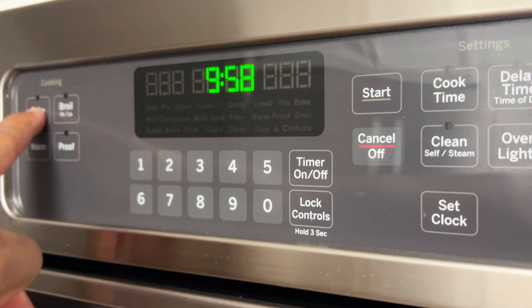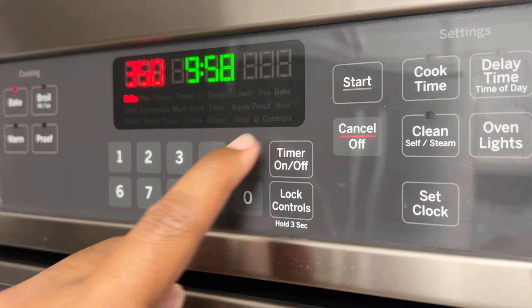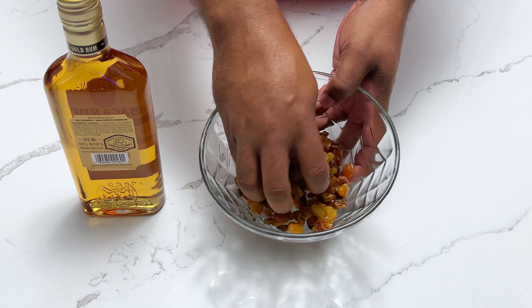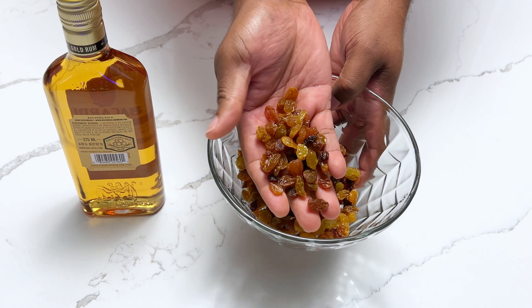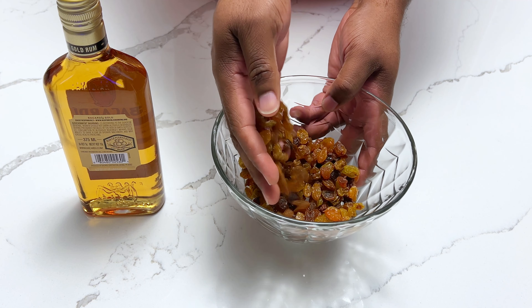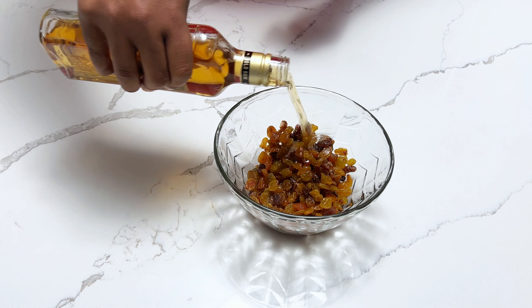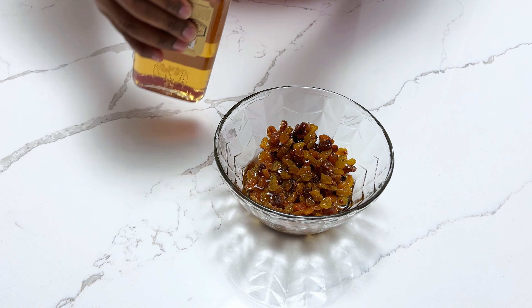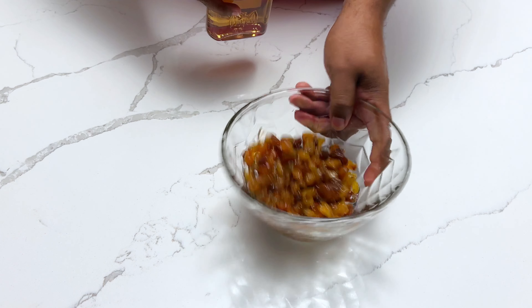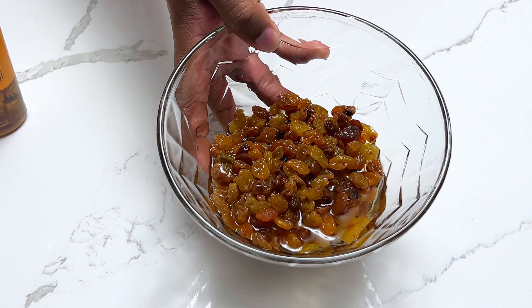The first thing I'm going to do is set my oven to 350. I'm doing this first because the cake doesn't take long to make and I don't want to get behind. Now we're going to move right on to one of the highlights of today's recipe, which are these golden raisins. We're going to make them even more delicious by infusing them with a dark rum. To do that I'm going to place the raisins and the rum in a microwave safe bowl, heat for two minutes, and then set aside for about 10 minutes while I prepare my carrots.